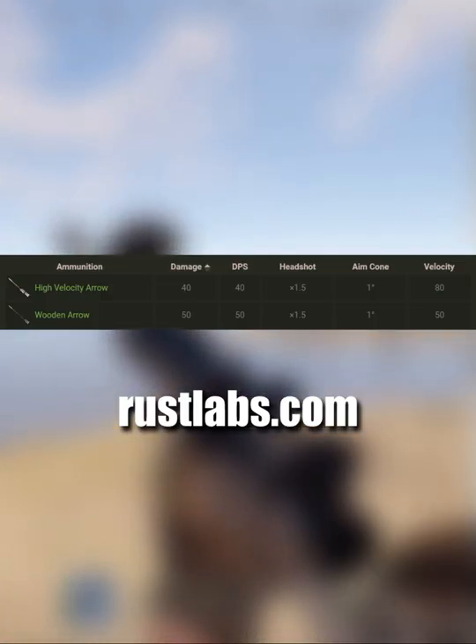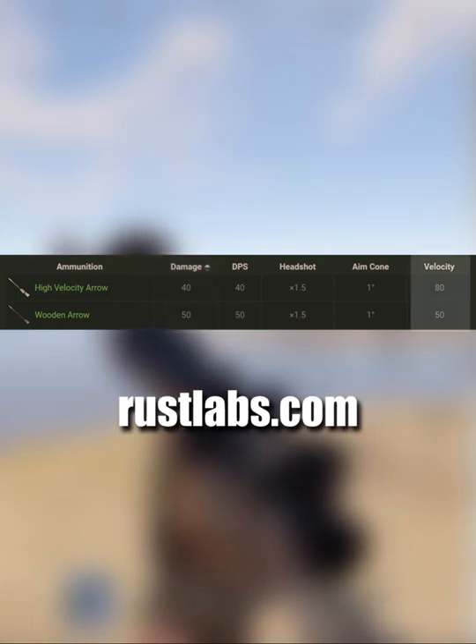The exception is high velocity arrows, which deal less damage than regular arrows but have a significantly higher velocity.